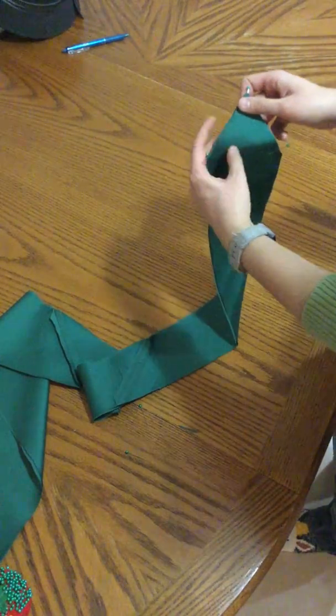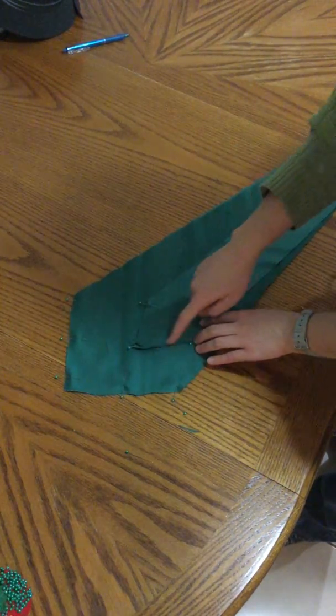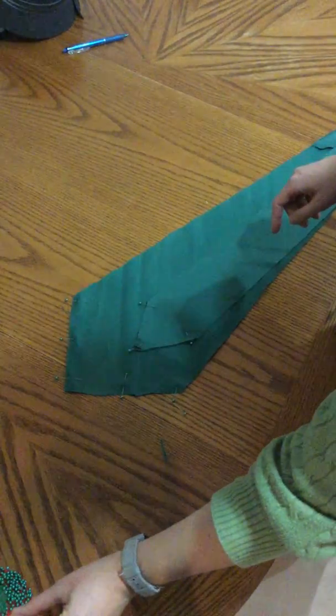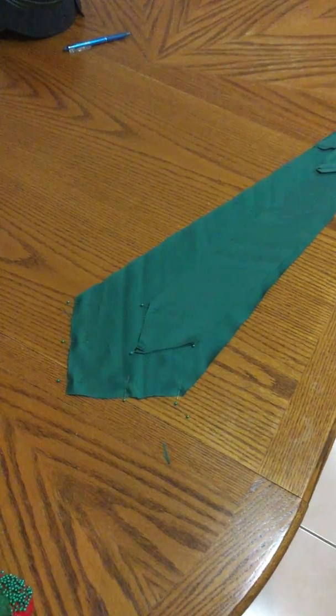Remember that currently you're the boss, and you need to make sure those edges line up. So we're going to sew this point and this point only, and I'll show you how to pivot.